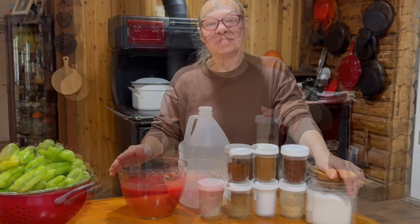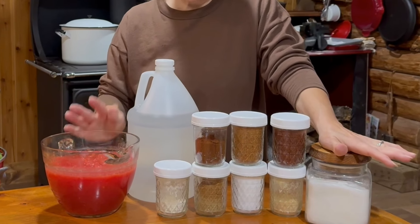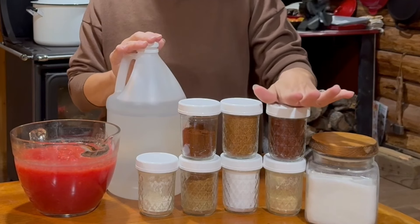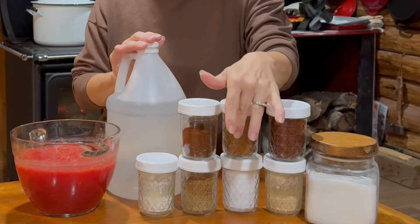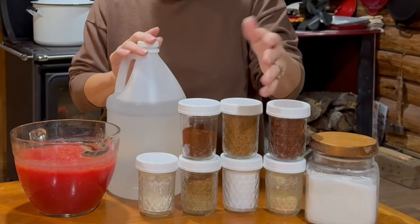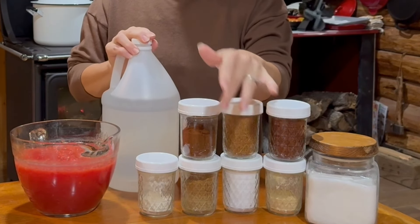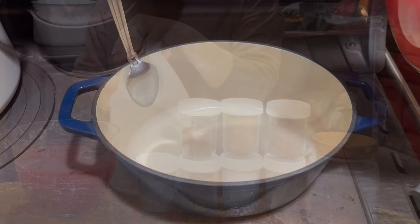Our ingredients for this taco sauce recipe, along with our pureed tomato, are: vinegar, sugar, onion powder, chili powder, cayenne pepper, iodized salt (you can use sea salt if you prefer), regular paprika, cumin, and garlic powder. Let's get this over to the stove.